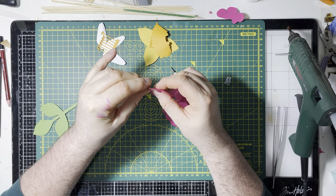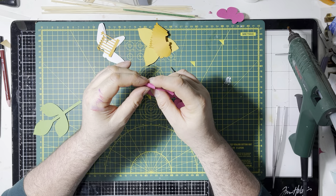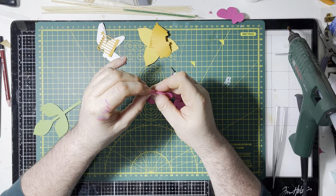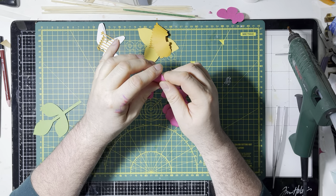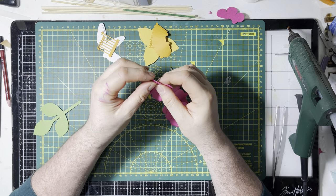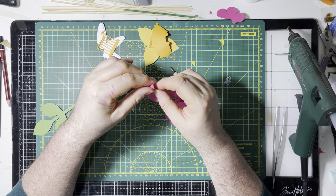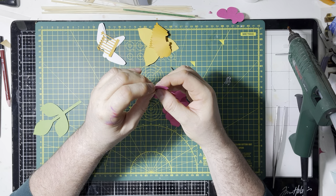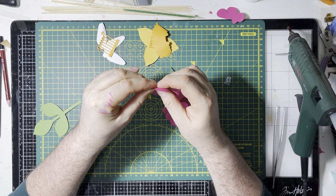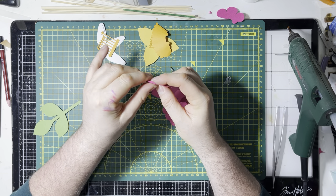I've known Marcus for 34 - maybe 35 - years. How old am I? 52. I met him when I was 18 - he was one of the first people I dated, to be fair. Just doing a bit of maths while curling a flower - see, I can multitask. It's really hurting my hand, not because of this one, but because I've already done those five.